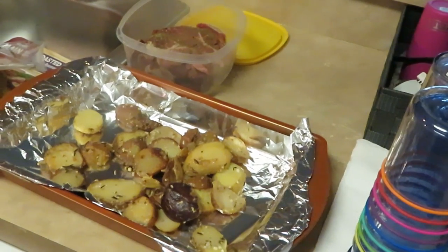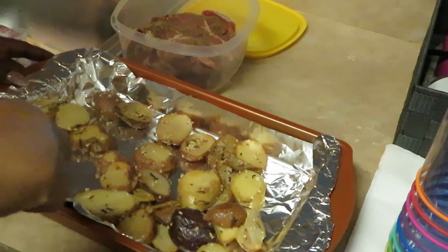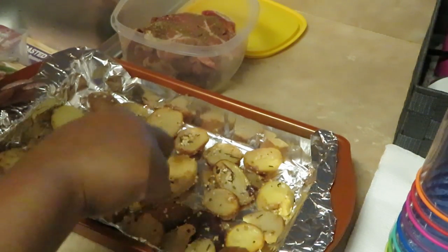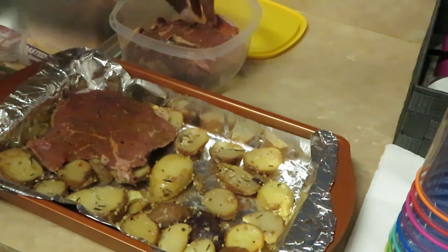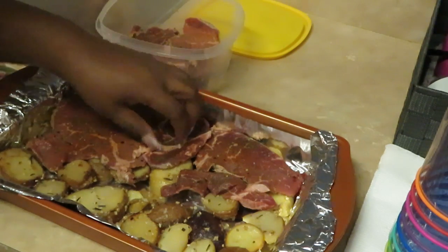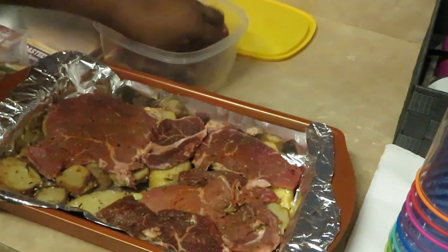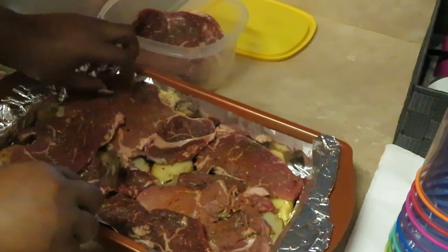Let me zoom in so y'all can see what we're doing — nice quick steak and potatoes Sunday dinner. Let's get these potatoes flattened out. You're really just heating up the potatoes since they're already cooked, so make sure everybody has their own space. The potatoes smell so good with that seasoning and herbs. Now I'm just gonna lay my steak right on top of the potatoes. All the juices and seasonings from the meat are gonna drizzle down on those potatoes too. These are just thin sliced steak strips — I got these from Publix.